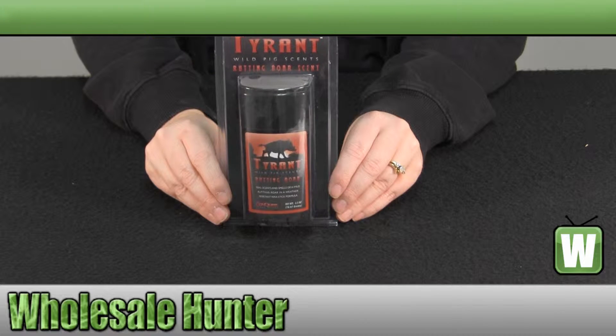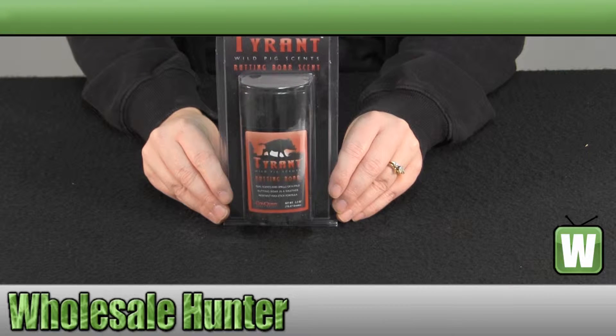Hello, welcome to the unboxing video of the Rutting Bore Scents Stick made by Conquest Scents, manufacturer number 1247.